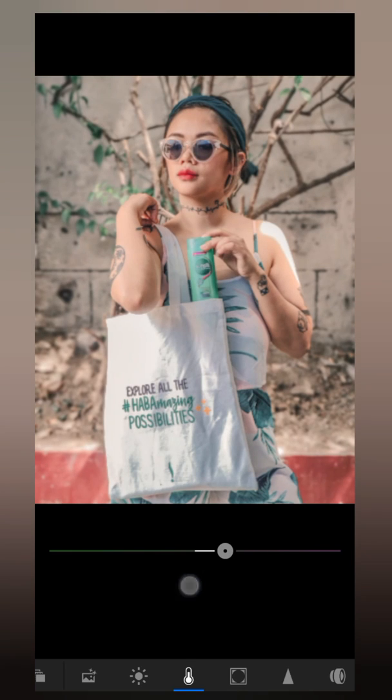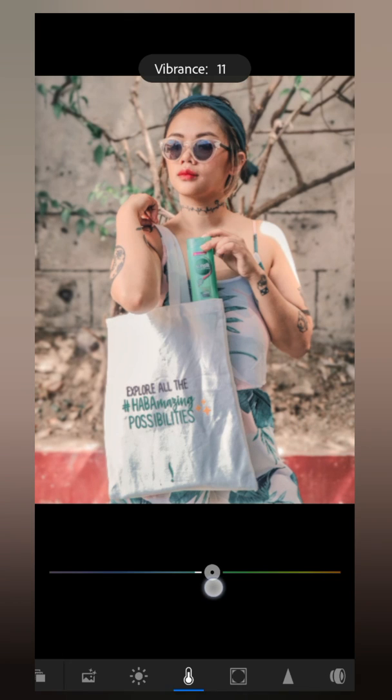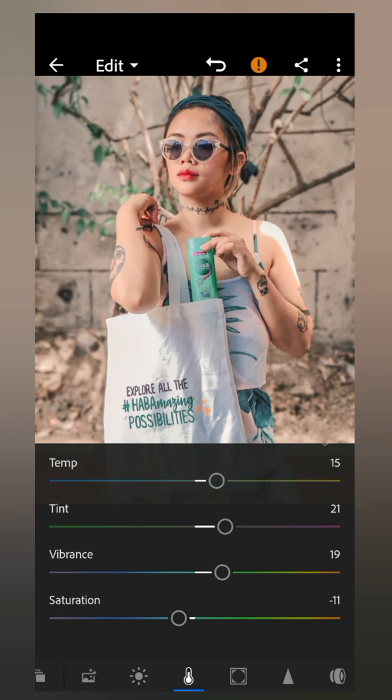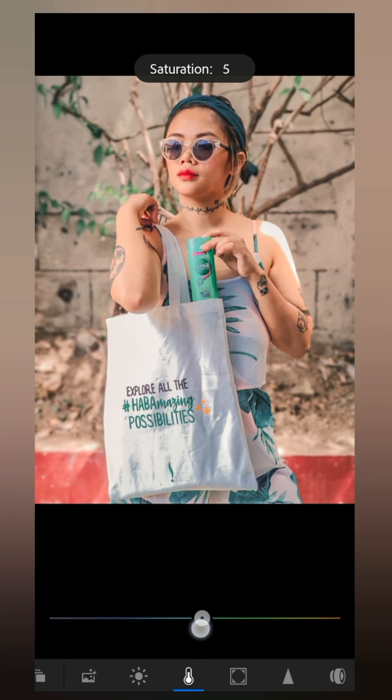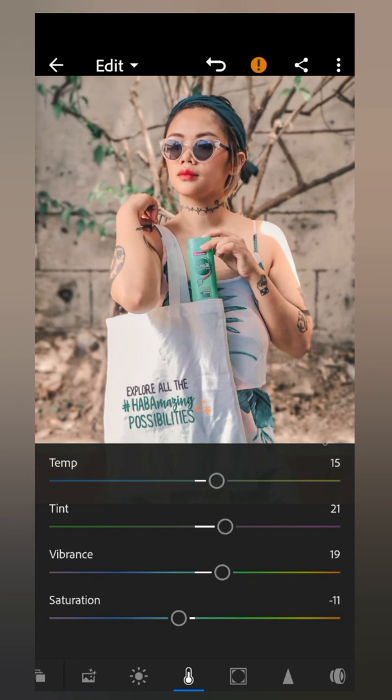I usually adjust the vibrance to 20 as well. If it's set to zero the picture looks kind of pale, but if I adjust it to 20 it gives me that morena skin tone that I like. If the photo looks very orangey I'll adjust the saturation to negative 5, but if I'm okay with how orange the picture looks I leave the saturation at negative 10. So for color, the main adjustments are tint and vibrance, both set to 20.